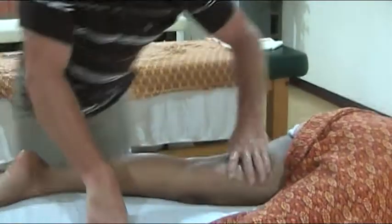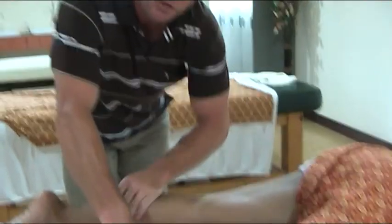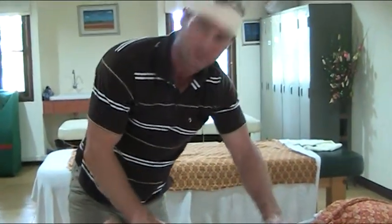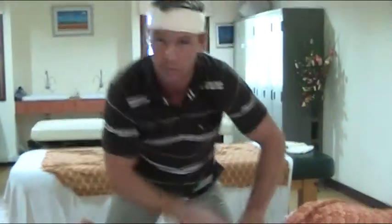Her leg is hot, hot, hot now. So vigorous, deep techniques — don't lose your depth when you go fast. Okay, that's enough for the back of the leg. Thank you.